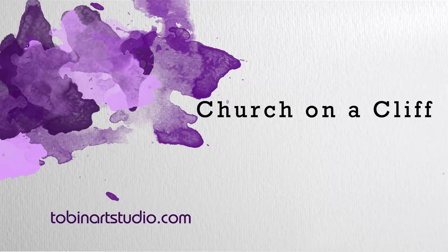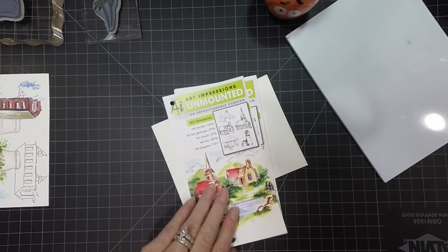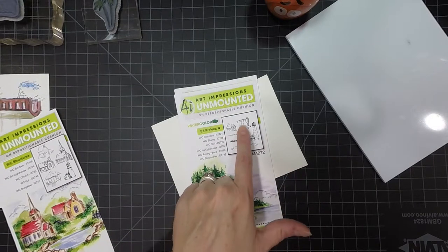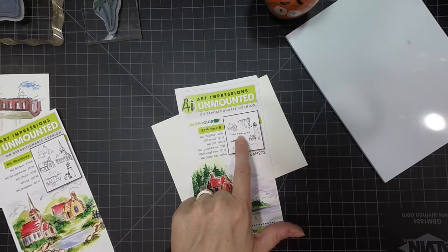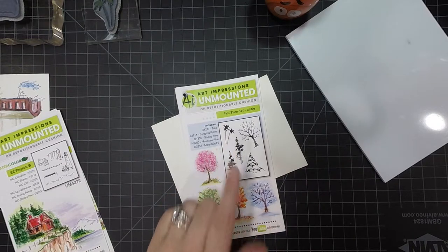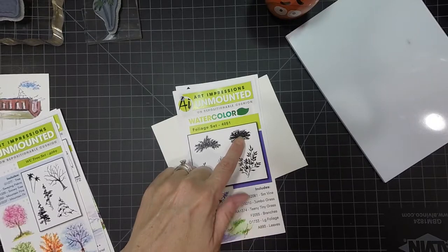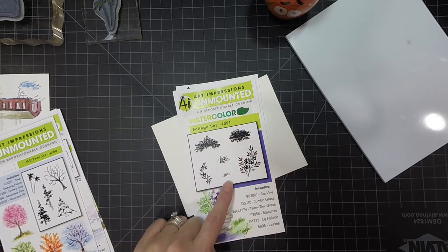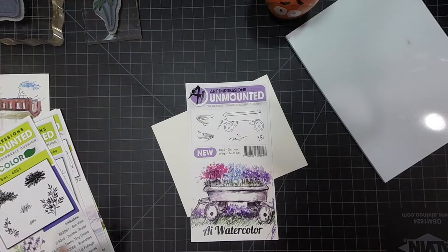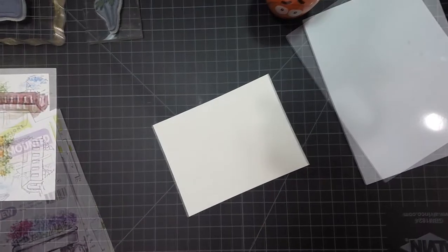Hi everyone, this is Tricia and today I'm going to be doing another watercolor project for you. We're going to be using the WC structures — the little church, this cliff, and this roving fence from the Easy Project B, the swaying palms from the WC tree set, the large foliage and the little grass from the foliage set, and these flowers from the Garden Wagon Mini Set. So let's get started.